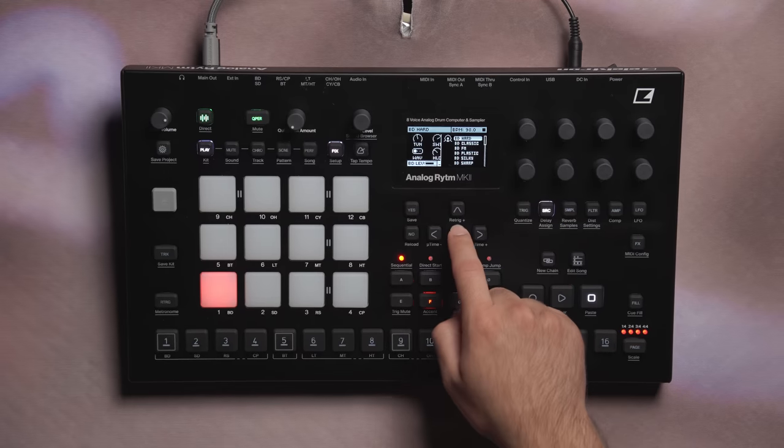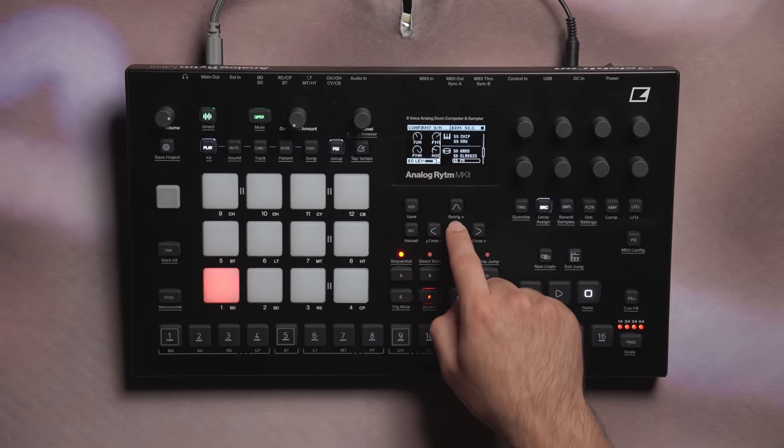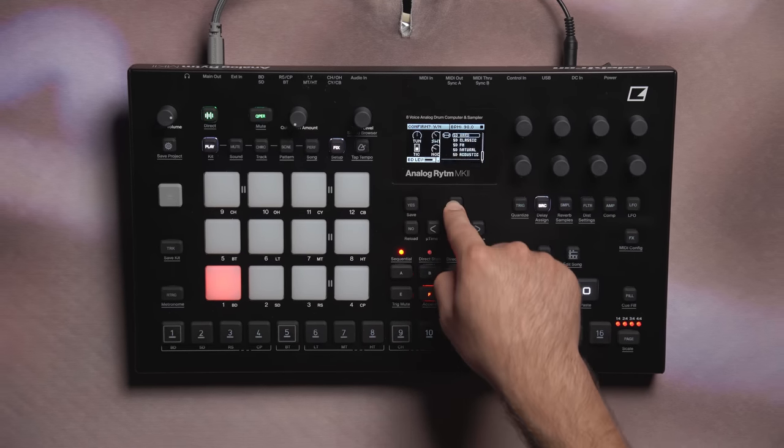Hey, what's up? We've added five more machines to the already 28 existing machines on Analog Rhythm. With the 1.70 upgrade, the Analog Rhythm gets new machines inspired by acoustic sounds, melodic and tonal sounds, classic sounds, and we've also added new parameter controls for some of the other existing machines on Rhythm.